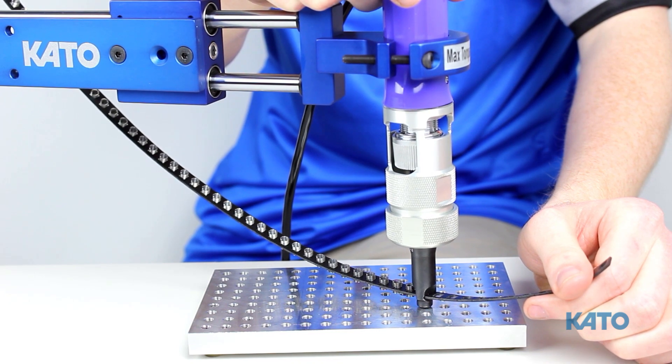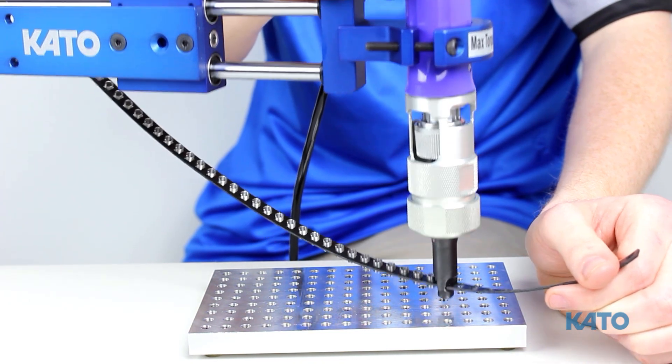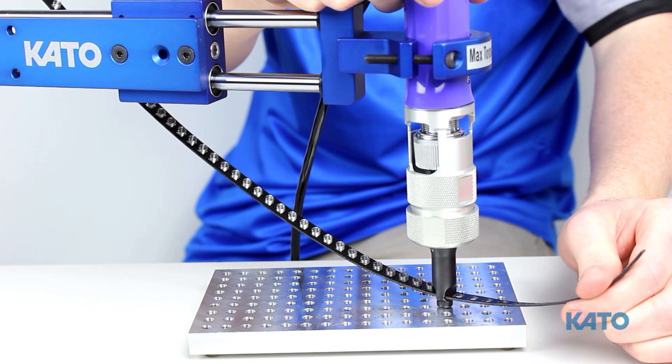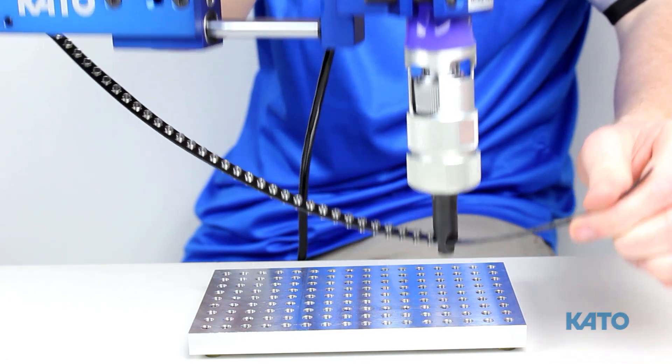As you can see, the Kato Linear Torque Arm equipped with our KFS20 brushless electric driver makes installing threaded inserts quick and easy, making this the fastest semi-automatic installation system on the market.